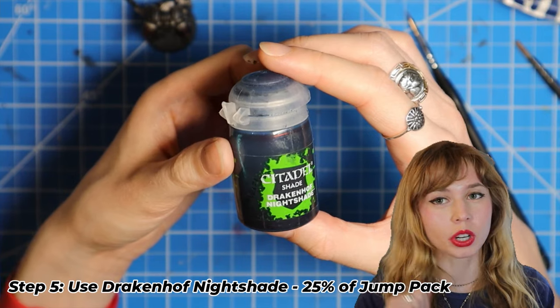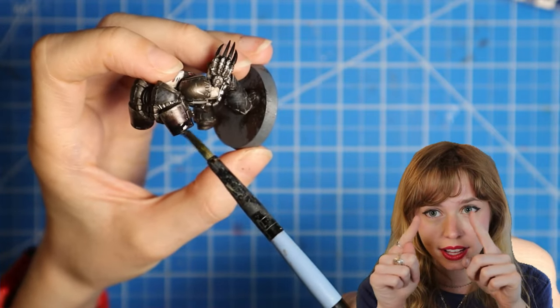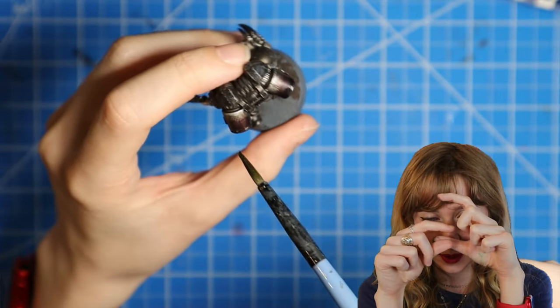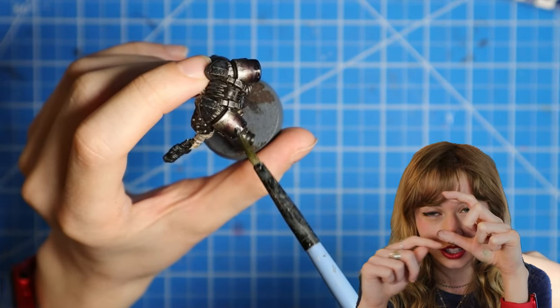Step five: we're going to use Drakenhoff Nightshade and fill in the last 25% of the jump pack. Here's the jump pack, here's the top bright ridge, and here's the bottom — we're just going to fill in that bottom 25%, as well as the very bottom of the jump pack.